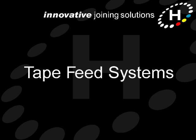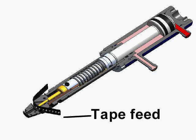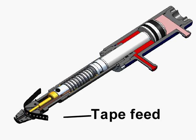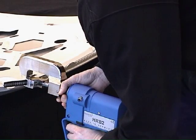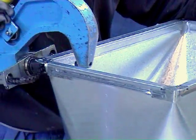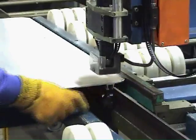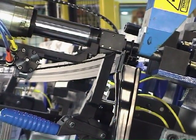Hello and welcome to this short video about Henrob tape feed systems. Tape feed systems are used to feed rivets into Henrob rivet setters and have been a core part of our technology since we first developed the self-pierce concept. Over the years we've developed and refined tape feeding to the point where tape fed systems are used in Henrob self-pierce applications as diverse as making wheelbarrows to the fully automated assembly of car and truck bodies.